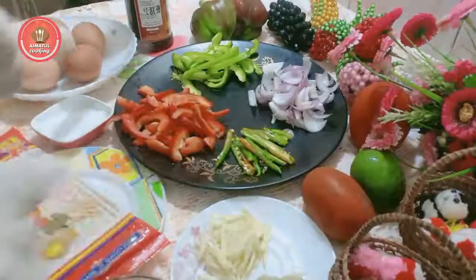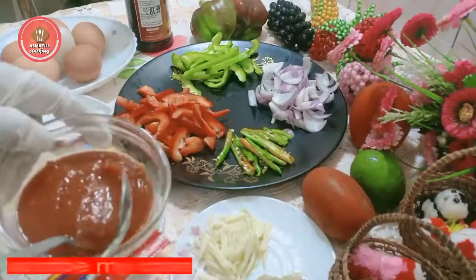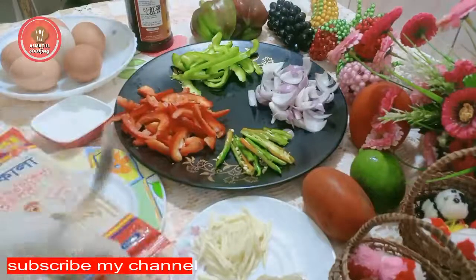We have to pack it with homemade vegetables, tomatoes, tomato sauce, and pasta.